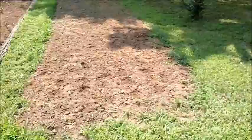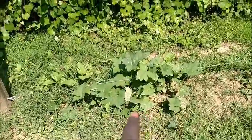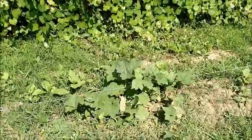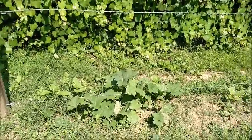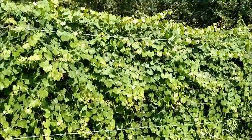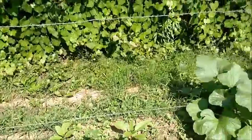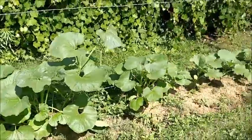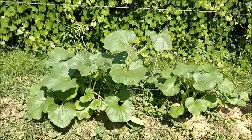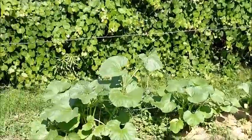These are loofah gourd — sponge gourd. They're the real loofahs you read about, not the fake ones. I'm going to place some trellising up these three wires so they can climb better; they've just really started turning on in the heat. Here we also have a group of dipper gourds and birdhouse gourd vines. They're climbing a little better, but they still need that trellis.